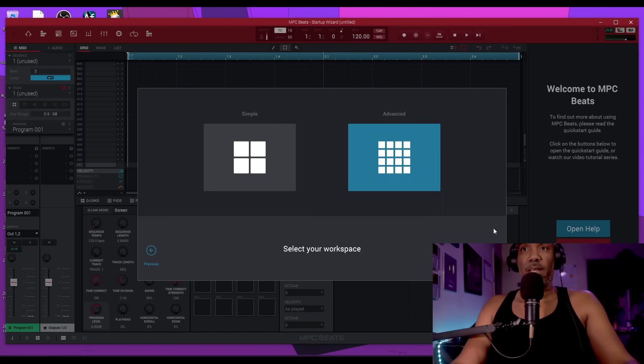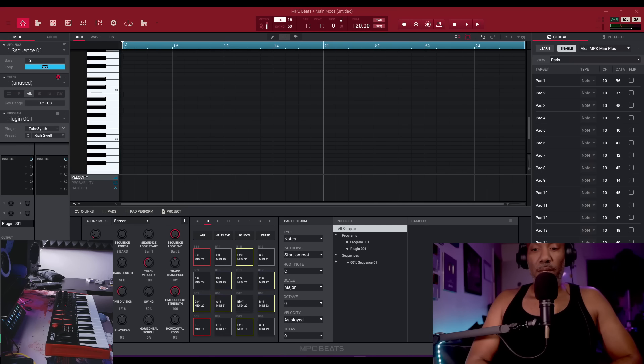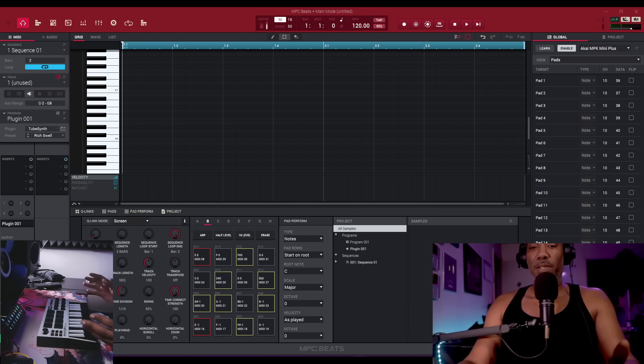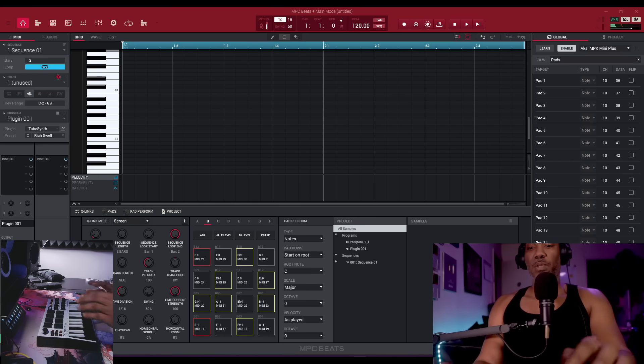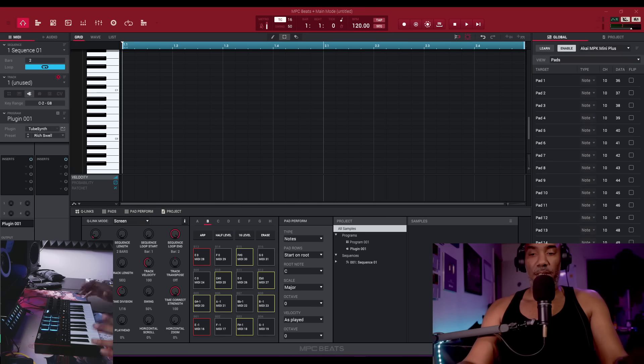I'll go with the advanced workspace and start an empty project. Even using the MPK Mini 3 mapping, the MPK Mini 4 works without a problem — the pads register on the left side of the screen. However, there are some cons: the record button doesn't work, the play button doesn't work, and the undo and automation buttons do not work natively with the MPC software. That should work natively without having to MIDI-learn or create a template.